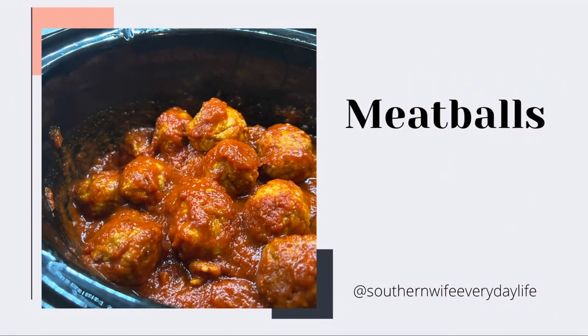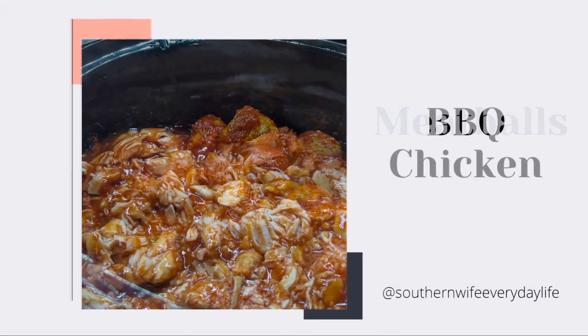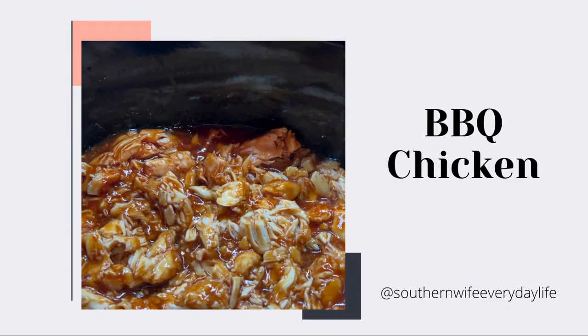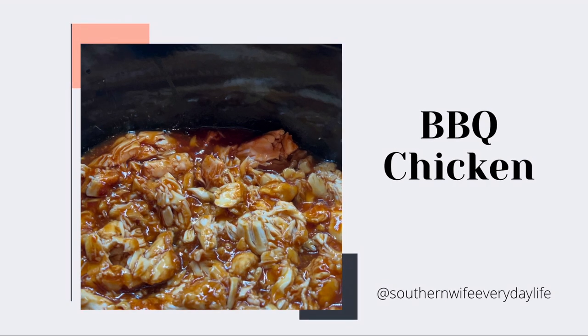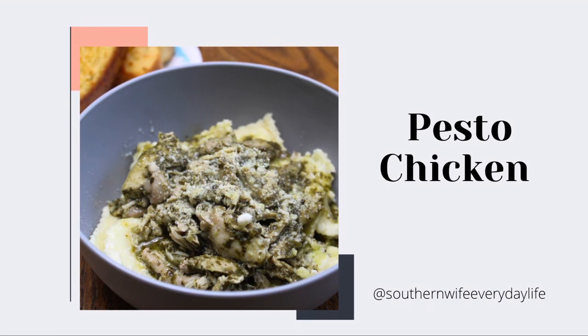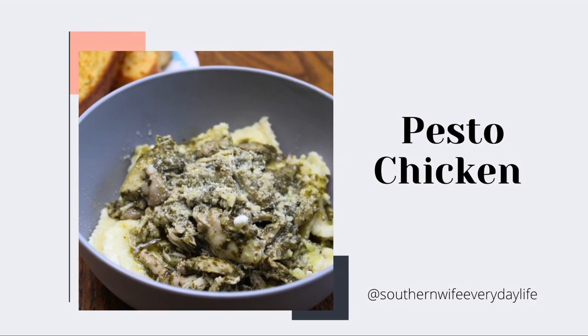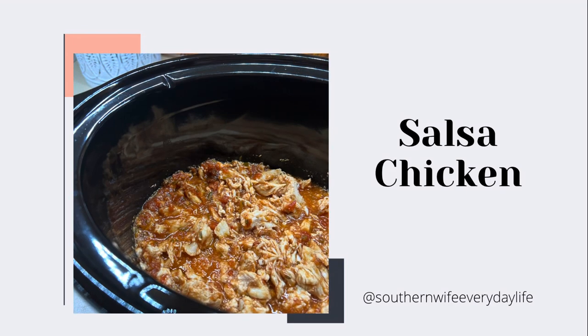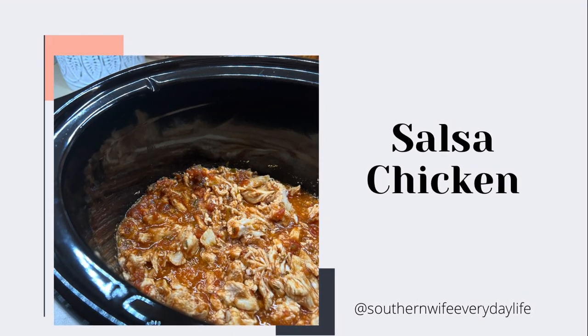And that's it, guys — that wraps up today's video. I really hope you enjoyed these four super easy, delicious, even budget-friendly, two-ingredient crockpot recipes. I personally use my crockpot year-round, but I definitely use it a lot in the summer because we've got to keep the house cool, and that's one of my favorite ways to do so. I really hope you enjoyed today's video, and I'll see you in the next one. Bye, guys.